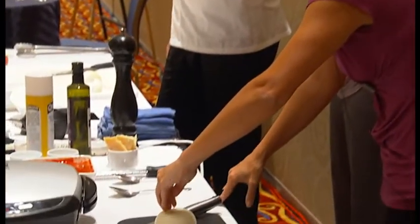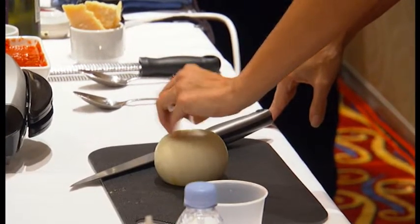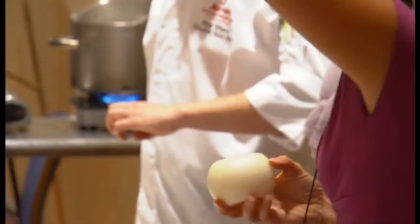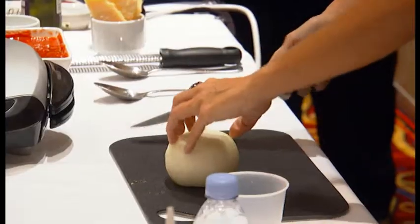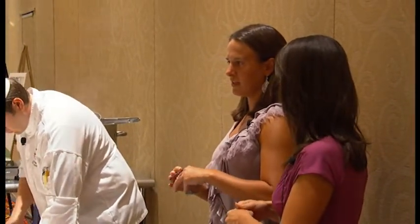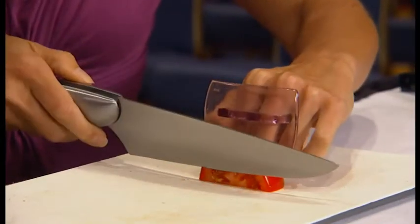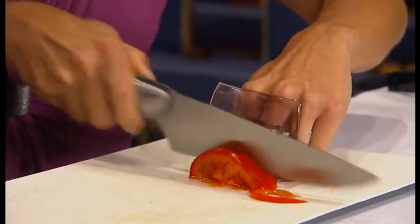Then take your thumb and tuck it behind your fingers. I'm on top of the onion — if you put your thumb in front, it's going to end up not on your hand; it's going to end up in your soup. Your pointer finger and middle finger go through two circles, and on top of your hand is a block — a guard — so that it takes the place of your fingernails. Even if you're scared, it's plastic, and you just hit the plastic and know where to cut. None of your fingers are in the way, and you don't have any fingers in your soup.